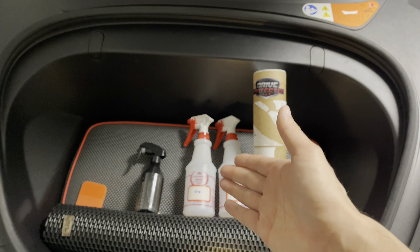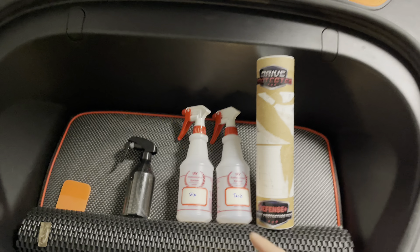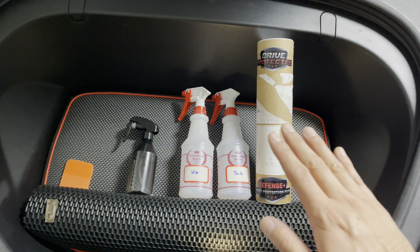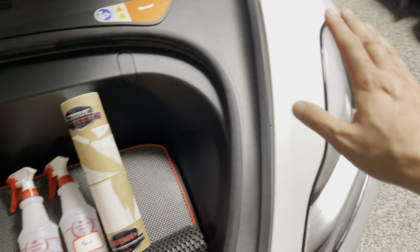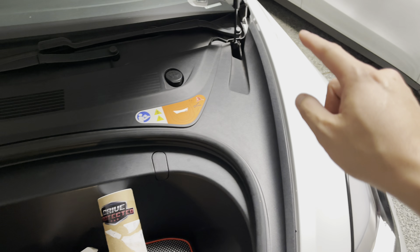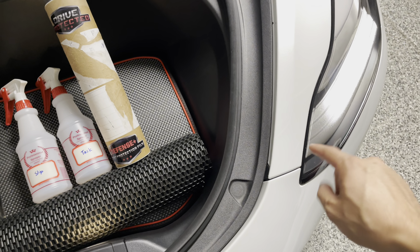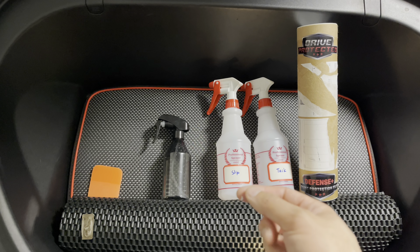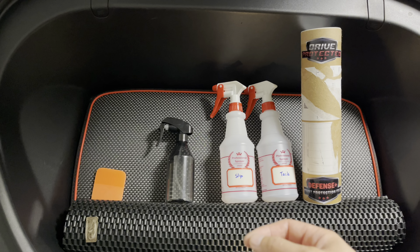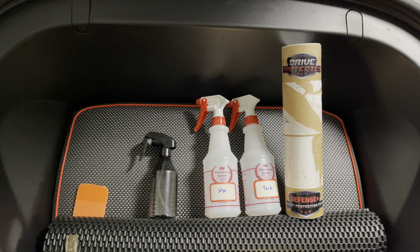So what you need is basically just three spray bottles. One for the slip solution — that's what you use to move the film around and puzzle it into your panel. Once you've done that, you can tack it down on each corner to anchor it down, and that's where your reference point will be. Check out our previous video — I'll link it in the description to show you how to install it, and links to Dry Protective as well.